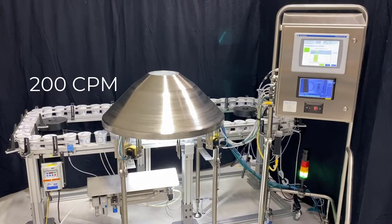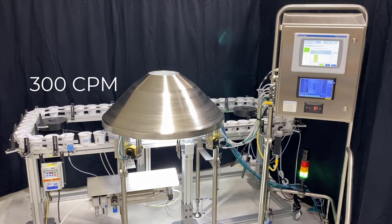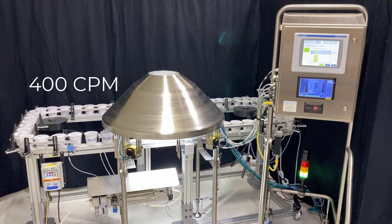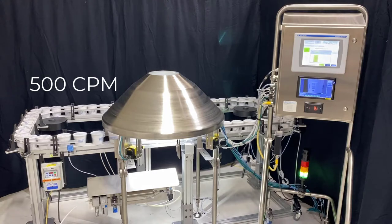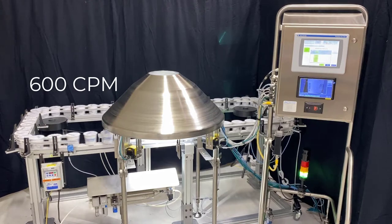Here's a short clip of the system running at 200 cups a minute. Here the system is running at 300 cups per minute. Here we are running at 400 cups a minute, then 500 cups a minute, and here we are running along at 600 cups a minute.